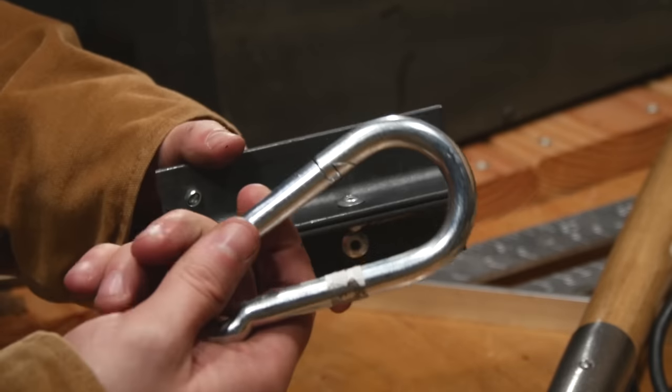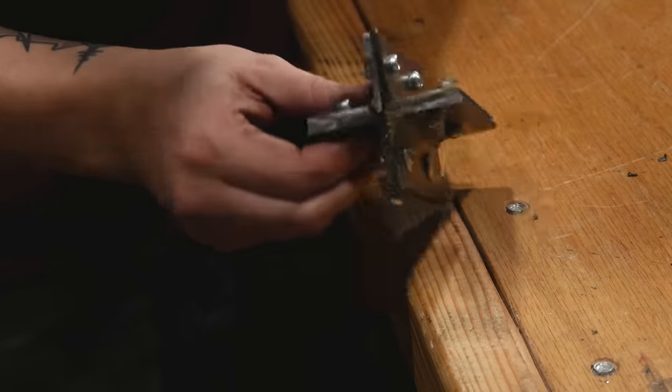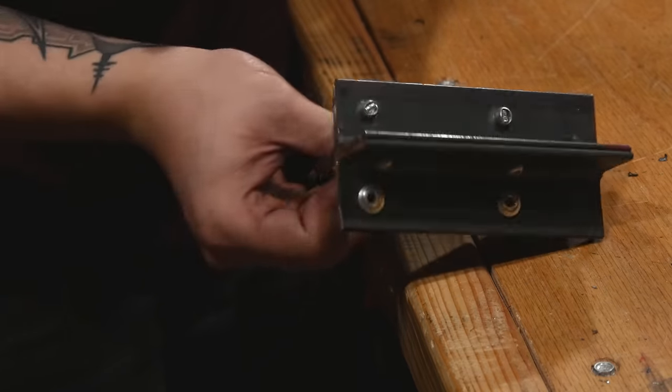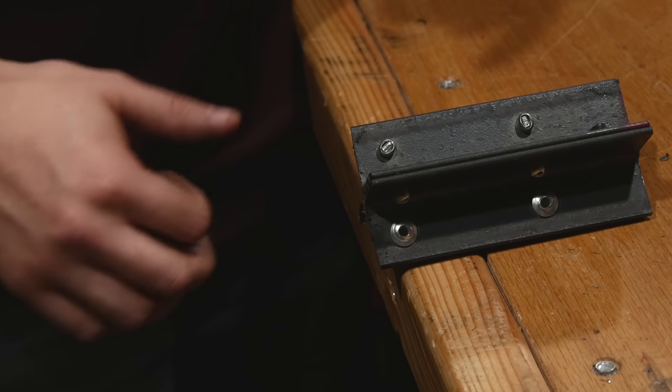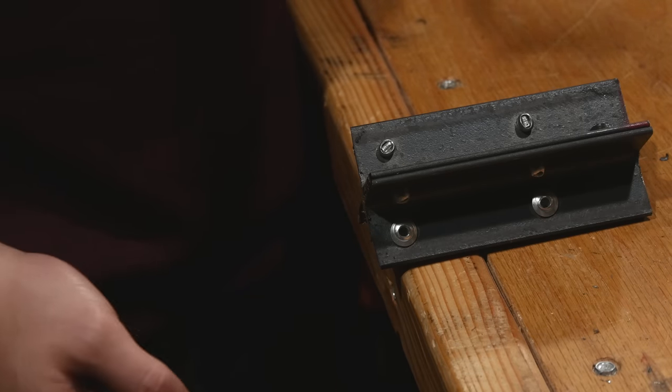Good thing I had this carabiner handy from the hardware store - perfect fit. Now I'm going to use a flap disc to even out all these edges, probably the side edges too, and somehow add some extra shape to make it look more like a mace head.